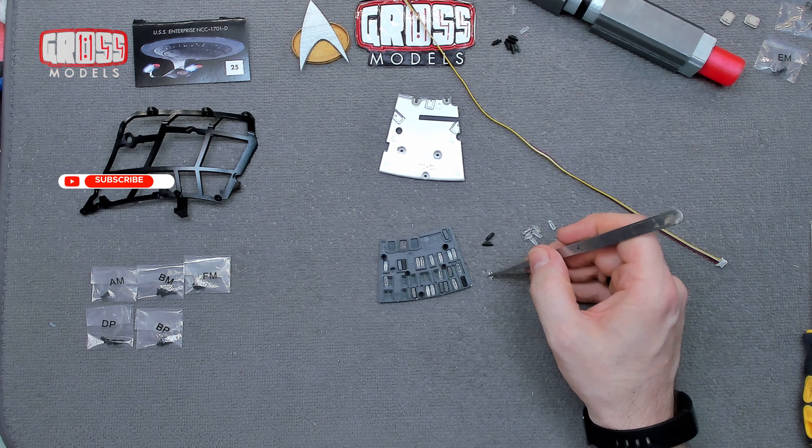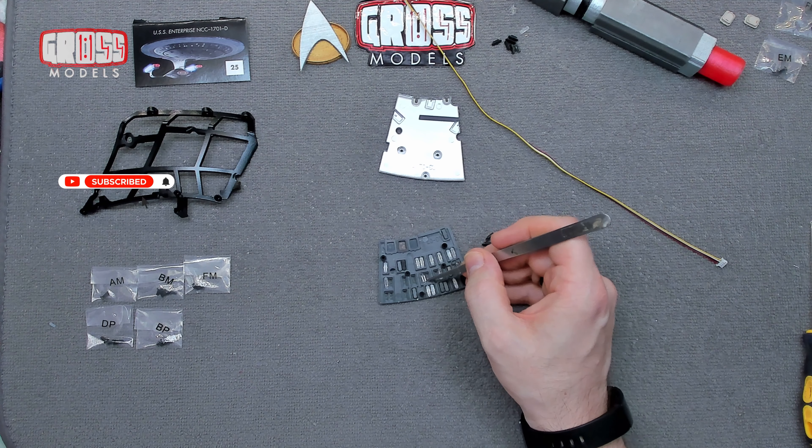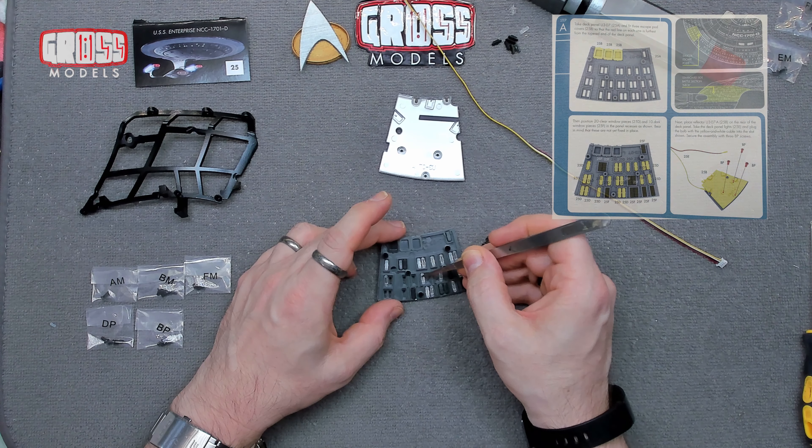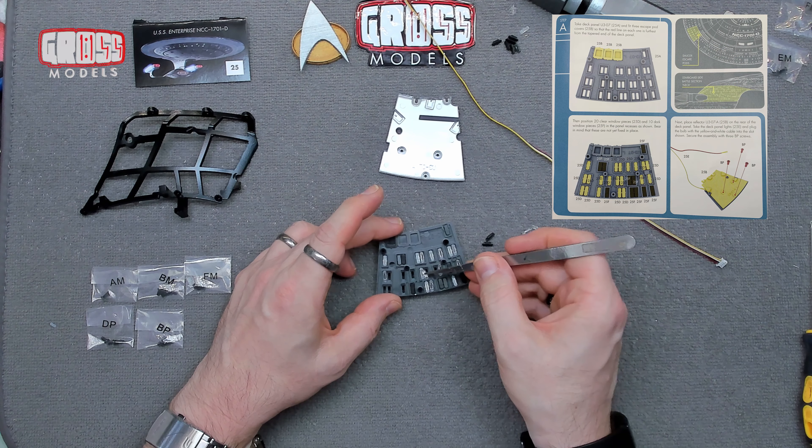Hello, I'm Chris, this is Gross Models, and this is Stage 25 of the Build the Enterprise kit. The Enterprise D from the Next Generation.